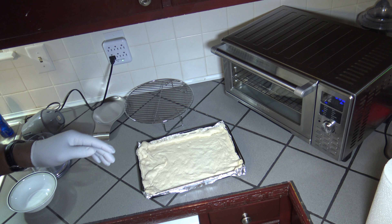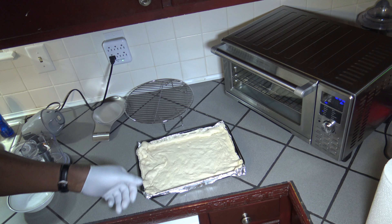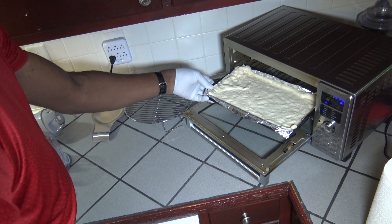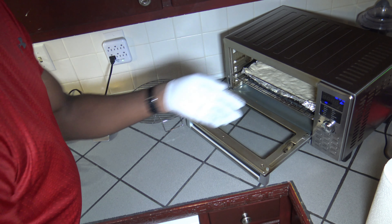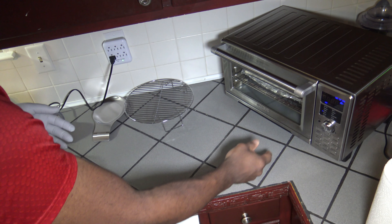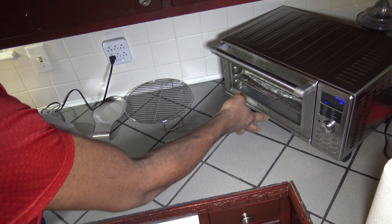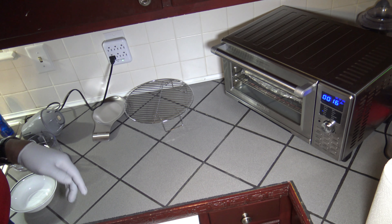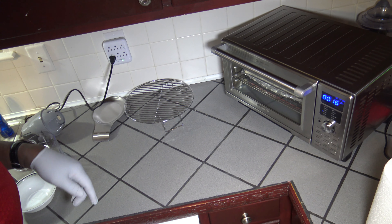The preheat has ended and it's showing the five-minute countdown, so now I can just take my pizza crust and stick it right on in there. I've got it on the second from the bottom rack — you can use second or third from the bottom for pizza. I'm going to hit the start button and let it count down until it gets to eight minutes left, then I'll take it out and start dressing up my pizza.